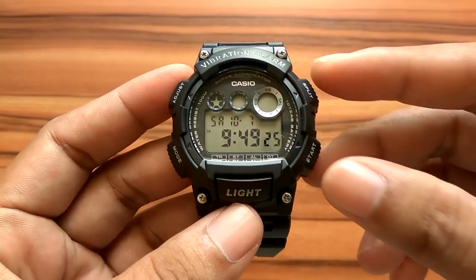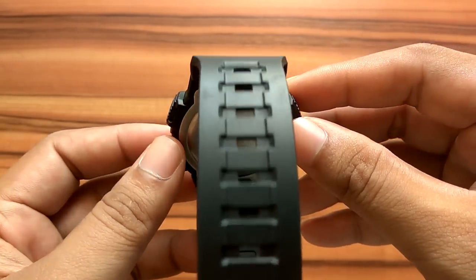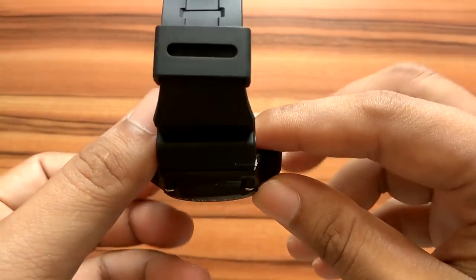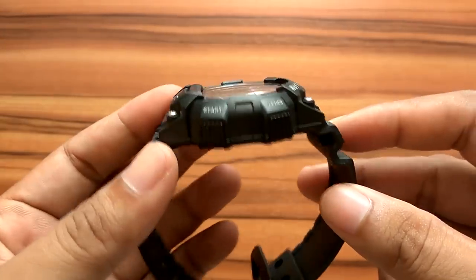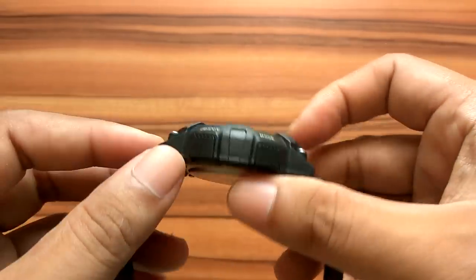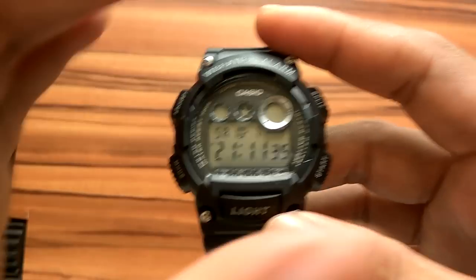This watch has several advantages. The first is a vibration alarm feature, which is very useful in a noisy environment. The second is a long battery life span of up to 10 years, though it depends on usage such as frequent use of alarms and lights. It is also 10 bar or 100-meter water resistant, so it is safe to use for swimming. This watch also uses an LED light that is very bright and easy to read.